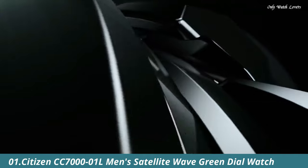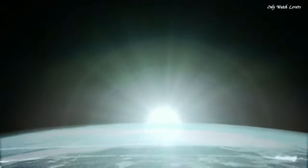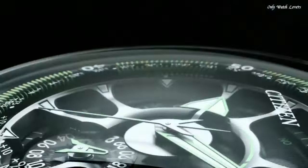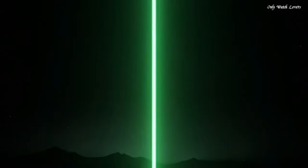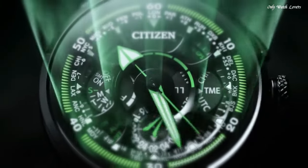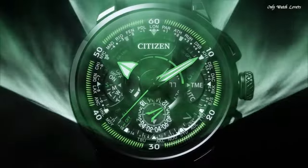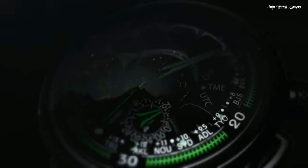Number 1. Citizen CC7001L Men's Satellite Wave Green Dial Watch. The limited edition satellite GPS is an exclusive timepiece from Citizen. In addition to the patented EcoDrive technology, the watch features satellite timekeeping with synchronized time adjustments for 40 time zones. Additionally, a chronograph, perpetual calendar, light level indicator, and dual time round out the advanced capabilities of this elegant watch.